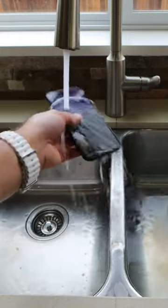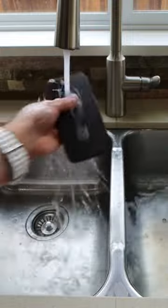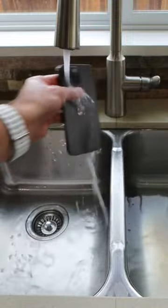All right, we're gonna do the same thing. We're gonna wash it off in the water. Can't believe I did that to my phone, but there we go.